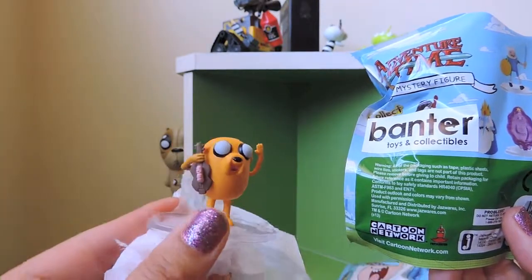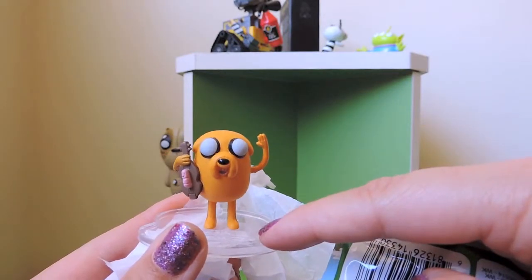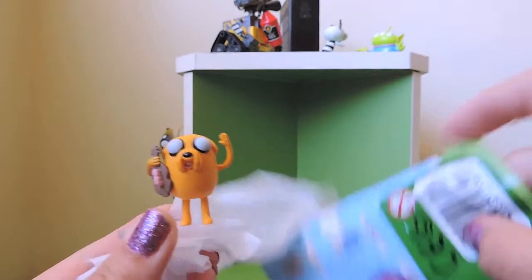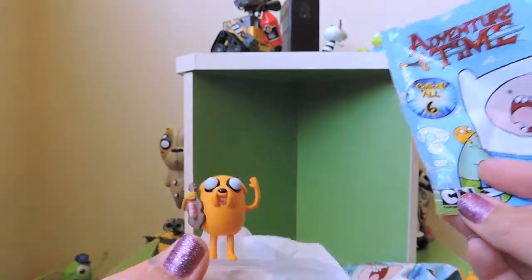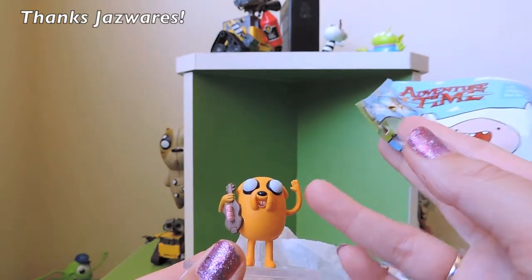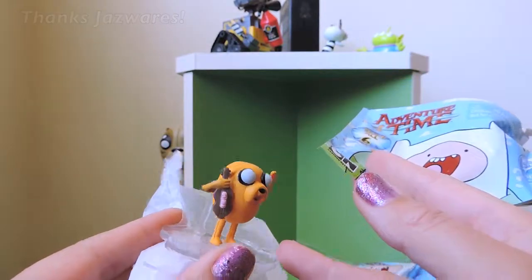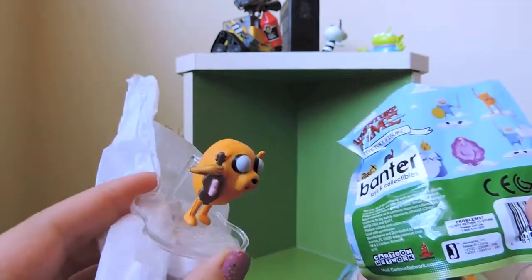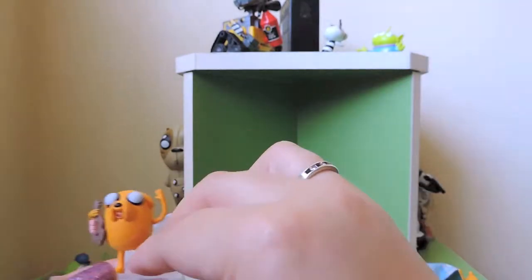That's cool because this is one of the ones from the collect eight, I believe. When I was looking up Jazz Wares, there seems to be mixed versions between the collect eight and the collect six. I'm very rapt to say I have one that is not listed on there, so I'm very happy with that!